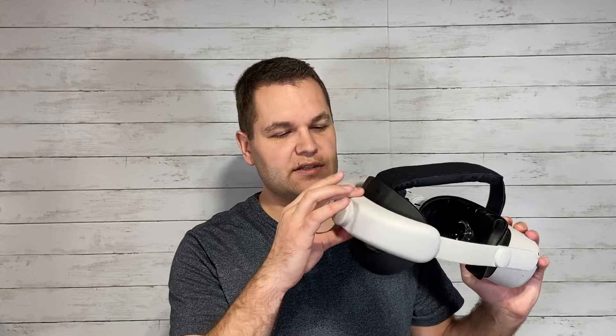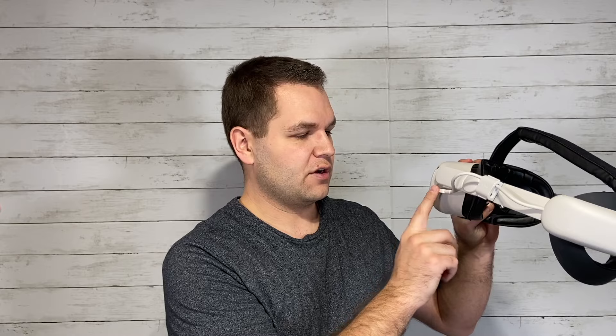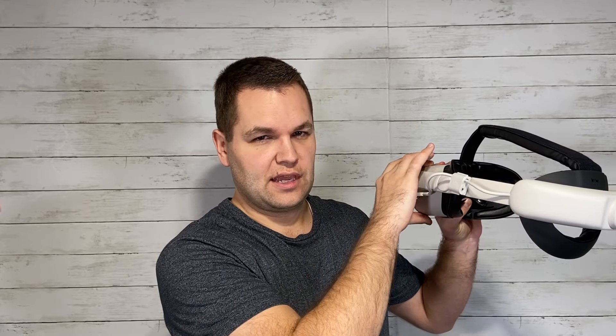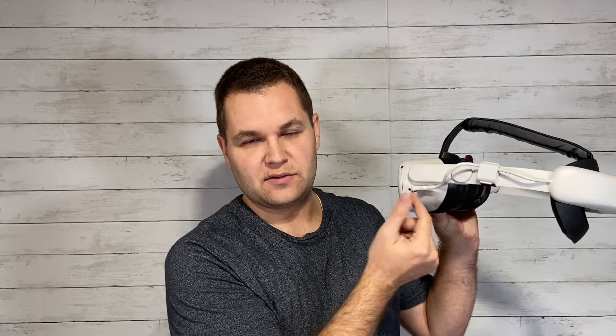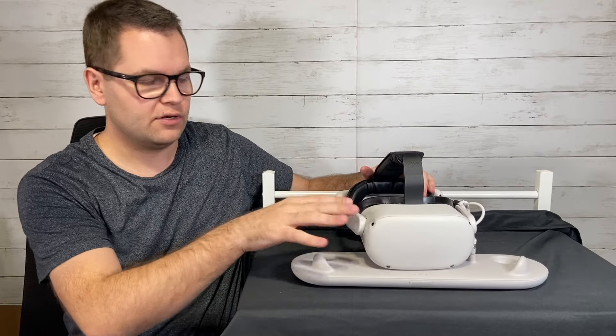Charging time — the headset takes about two and a half hours, and this is similar. If you're charging with the SPC, which charges both the headset and the head strap simultaneously, you're looking at around three to three and a half hours to charge both fully. SPC stands for Single Point Charging — you can charge your headset and battery head strap all at once, which is very convenient.